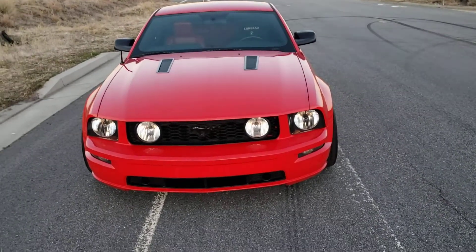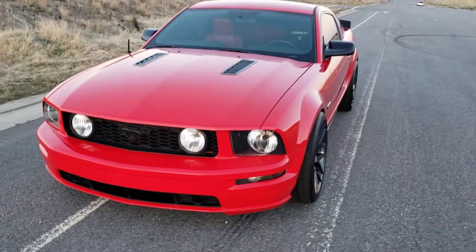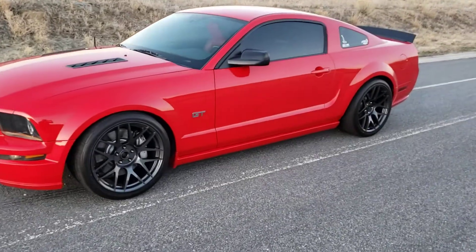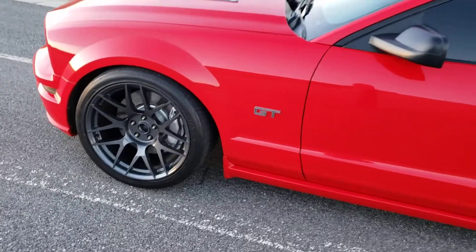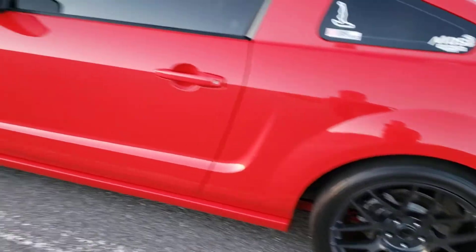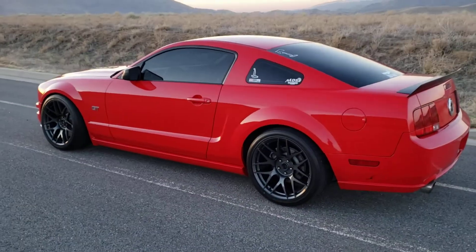Hi guys, welcome back to the channel. We have a little update on Project Red Baron — got some new reams. These are Late Model Restoration brand SVE, 19 by 11 all the way around with 305/30 all the way around as well, going for a little more track-focused setup.